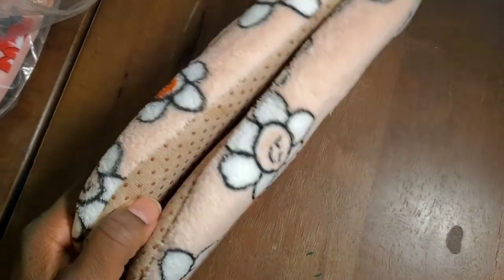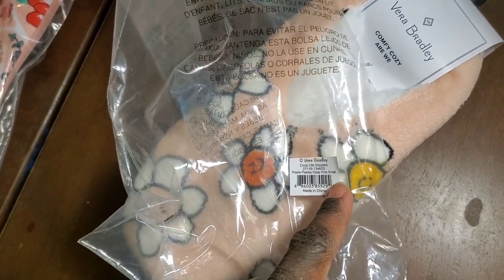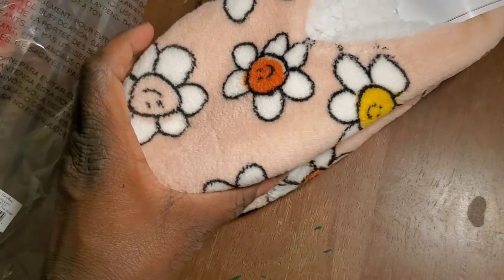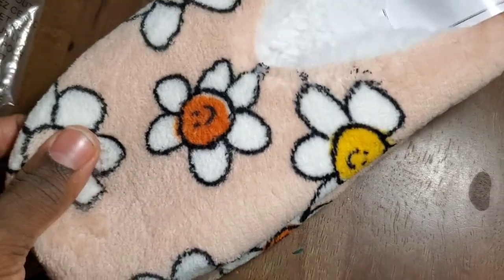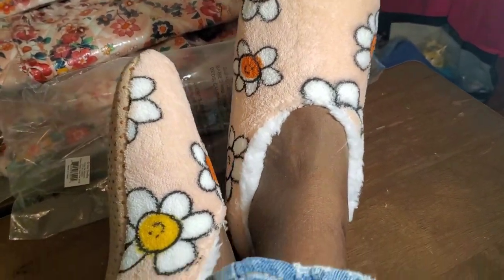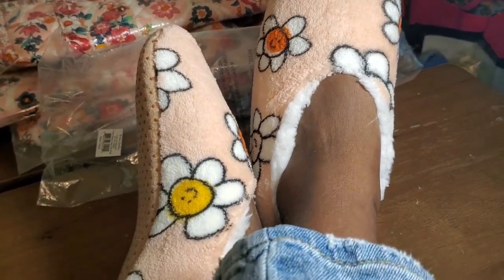These are the new Comfy Cozy Vera Bradley Slippers, called the Cozy Life Slippers by Vera Bradley. This is the Prairie Paisley Daisy Pink, and I got it in small. One thing I love about these — they're very soft to the touch, very squishy. We got to try these on. Very cozy, very cute, and kind of snug. I don't know if I need a medium, but this was the first thing I got. Let's go to the next item.